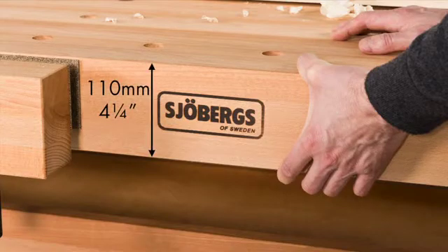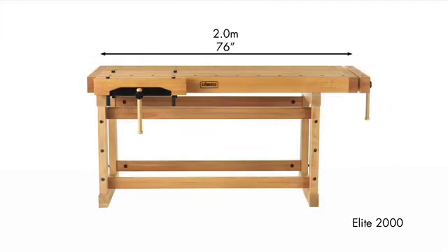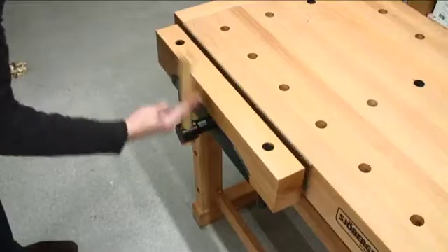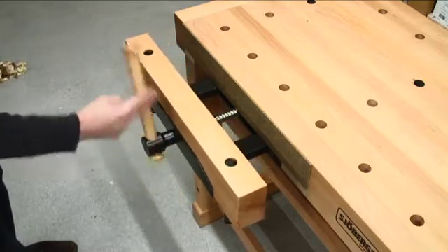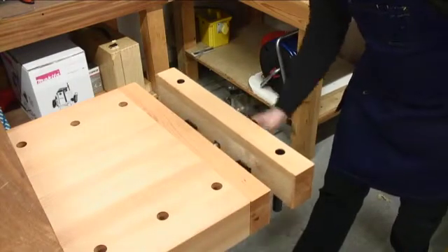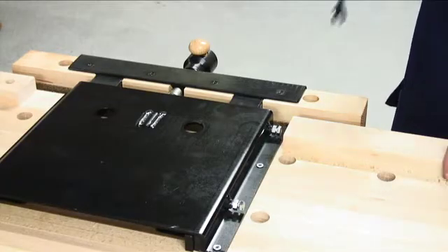The skirt is 110mm or 4 1/4 inches in depth for maximum strength. The Elite benches are available in three lengths including the end vise: 2.5m or 99 inches, 2m or 76 inches, and 1.5m or 59 inches. Two massive pre-mounted vises are 600mm or 23 1/2 inches in width with 145mm or 5 1/4 inch opening capacity.